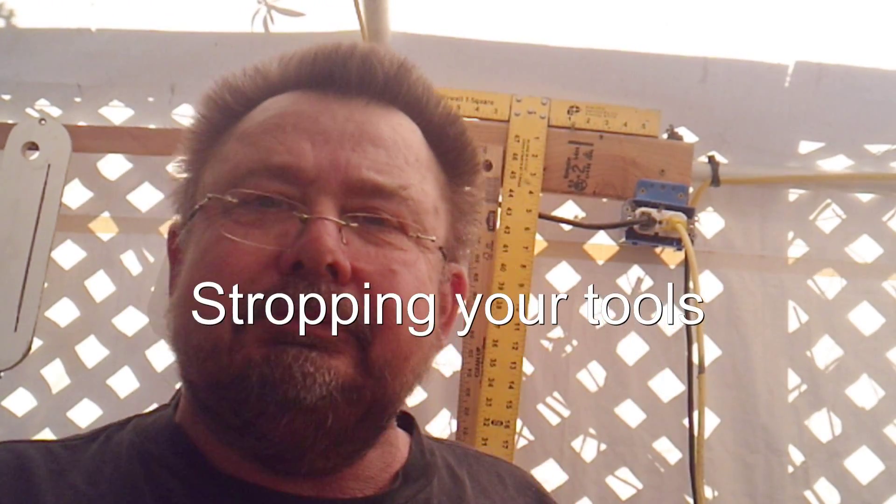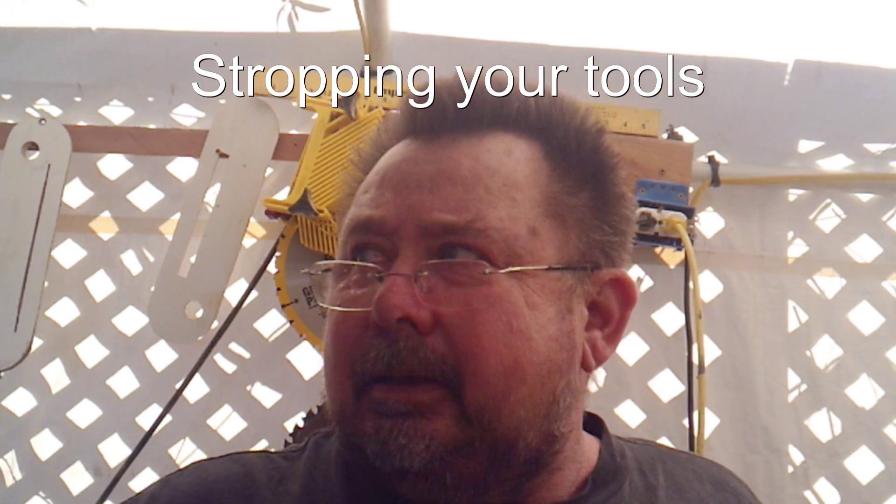Well hello, I come in with a new project for today. What I'm trying to do is maybe not an essential tool in a woodworker's shop, but there are some of us that are a little bit picky about having our tools very sharp.